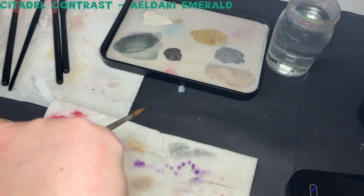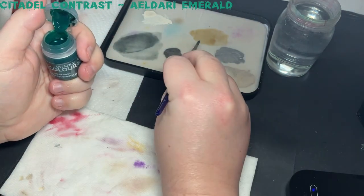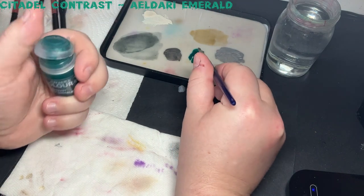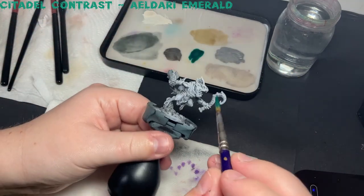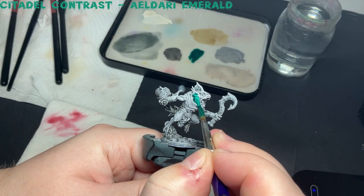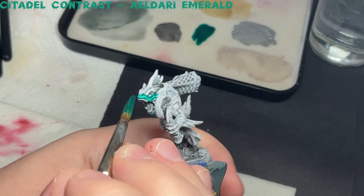Now I apply Eldar Emerald all over the skin. You can use this paint straight from the pot, but out of habit I like to put it on my palette. I'm applying this with a size 4 brush. The smaller the brush, the longer this step will take, but it will be a more controlled application of the paint. I would advise using a larger brush, as with contrast paint, if you apply it too thin, the coverage will be faint and it might need a second coat, which then makes the process of speed painting a little bit pointless.